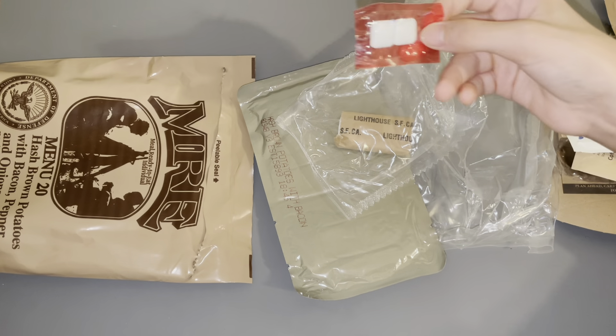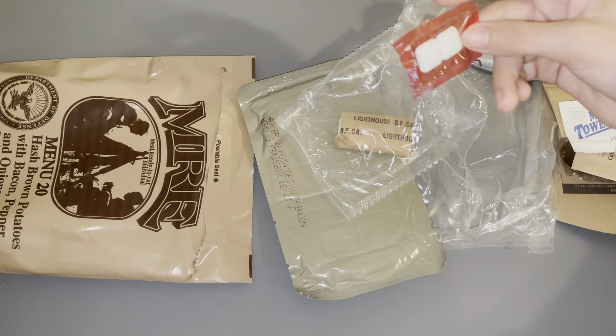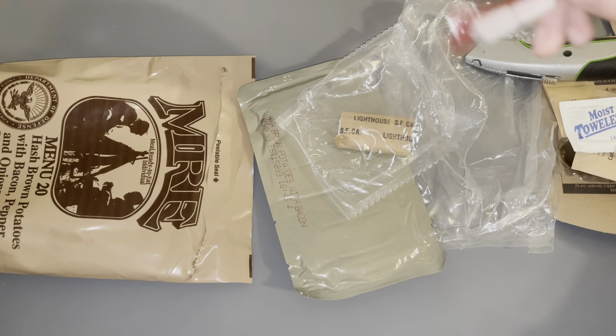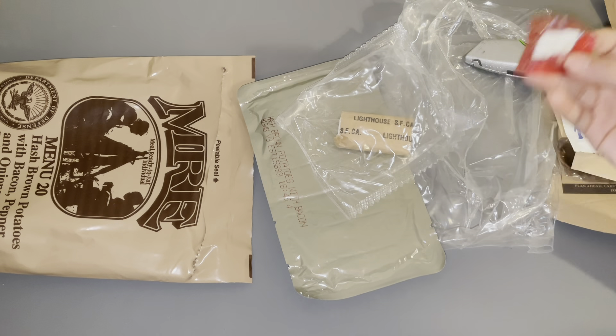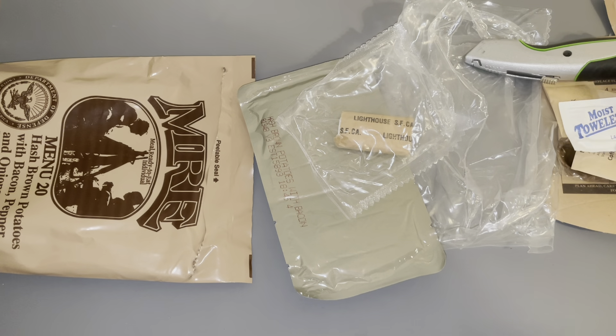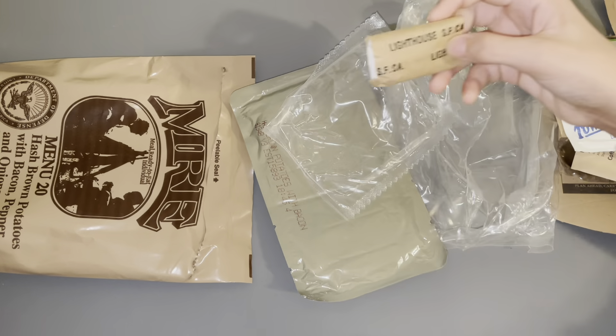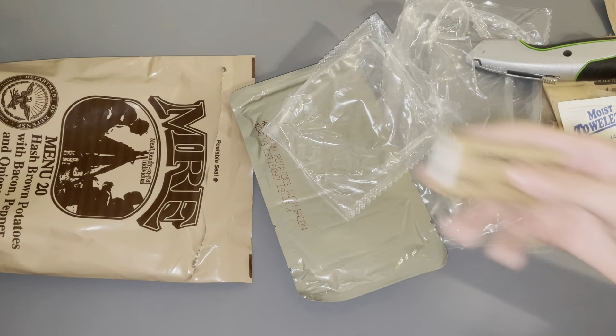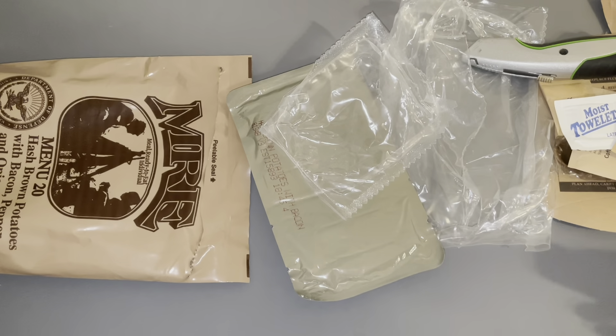I'm not sure what brand gum this is — if you guys know, put that in the comments. If you've eaten MREs and you know, let me know. I'm not sure if this is Chiclets or some other brand. Some military-issued toilet paper, just in case it runs right through you.